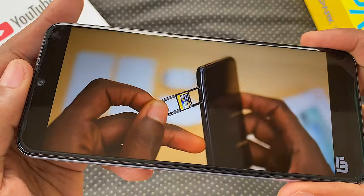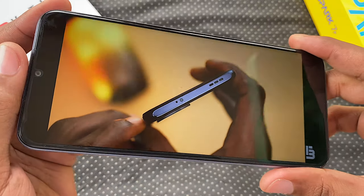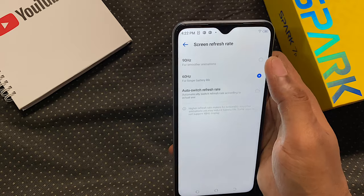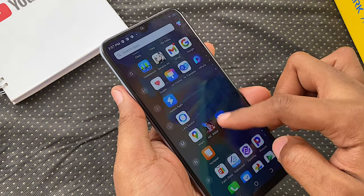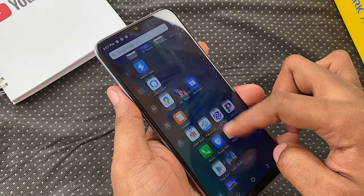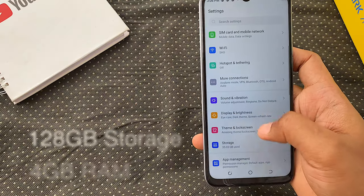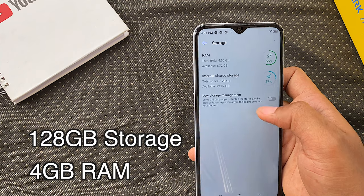YouTube no longer caps videos per your device's max resolution, but don't waste your data by setting it to 1080p. We get 90Hz by default for smoother scrolling, with an option to switch to 60Hz or automatically switch between them. It's supposed to be a big selling point, but I'll tell you why it's not that big a deal later in this video.